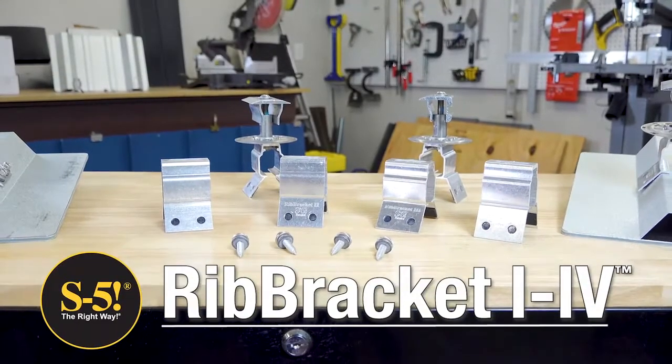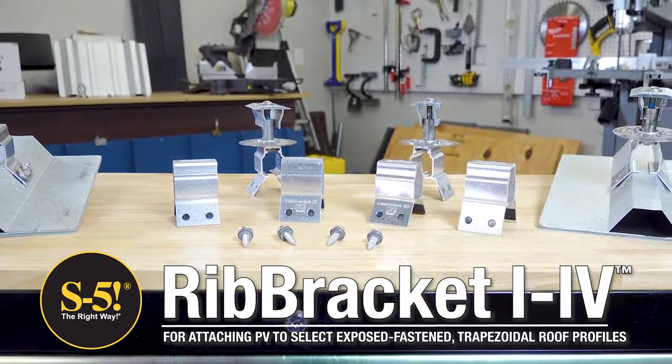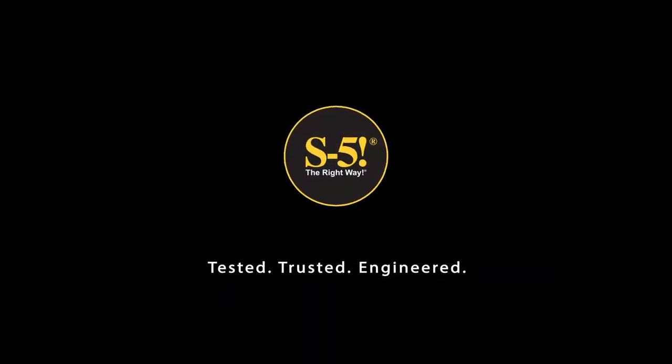Rib Bracket 1 through 4 offers you a complete solar mounting solution for direct attachment of PV modules to trapezoidal exposed fasten metal roofs. Visit our list of authorized S5 distributors at s-5.com.